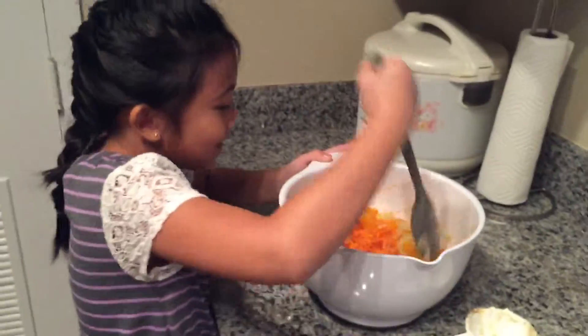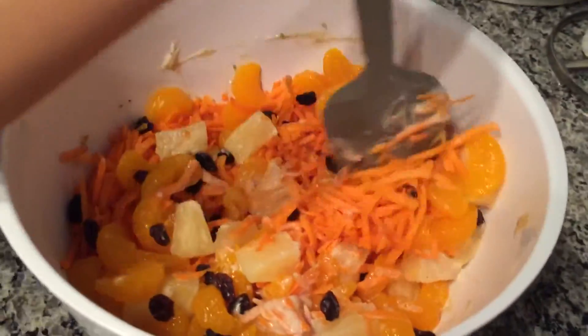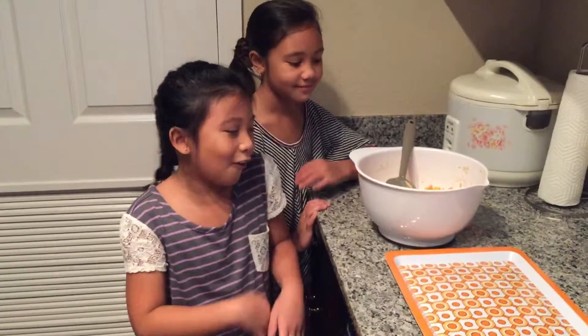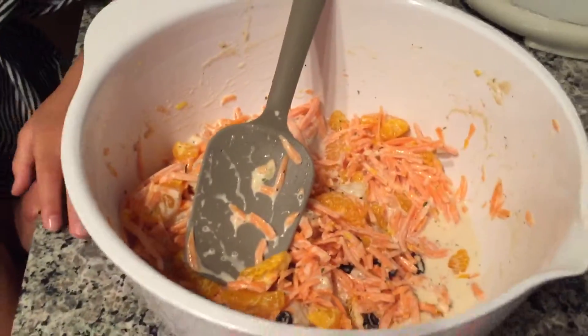Now you want to stir it all up. This is what it looks like when it's completely stirred. And you want to chill it in the fridge for a couple hours.